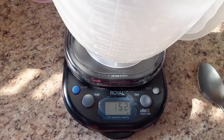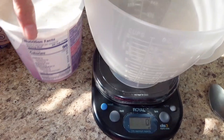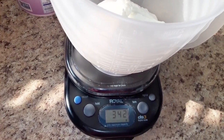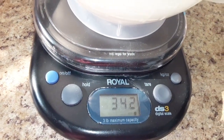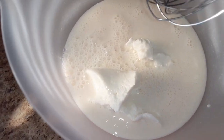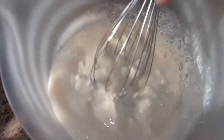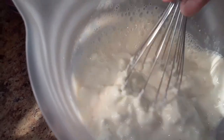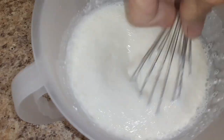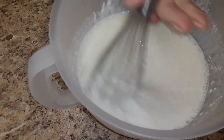I've got my container on my scale, tared to zero, and I'm adding a couple of servings of Greek yogurt — two servings is 340 grams. Then we'll add our shakes. I've got one shake in here and I'll mix it together. Depending on how thick or thin it is, that's how much shake you'll add — one shake to two servings of the yogurt.